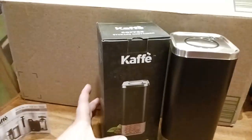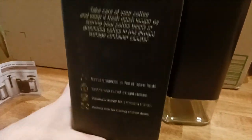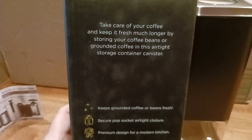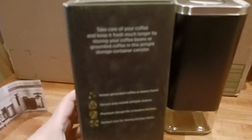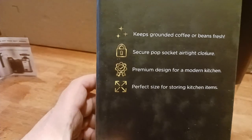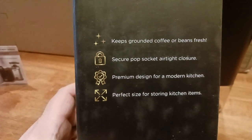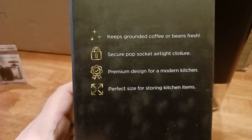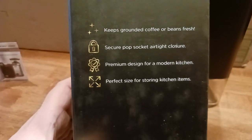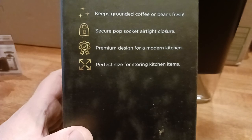Here's what the box looks like if you want to go ahead and take a look at the box. Very well designed, very sleek, very chic. Take care of your coffee and keep it fresh much longer. Storing your coffee beans or ground coffee in an airtight container. Keep grounded. Keeps grounded coffee or beans fresh. Secure pop — we'll show you that in a second. Premium design for Modern Kitchen. Perfect size for storing kitchen items.